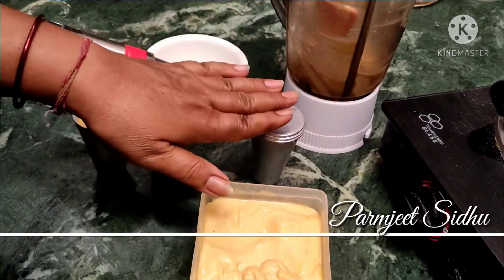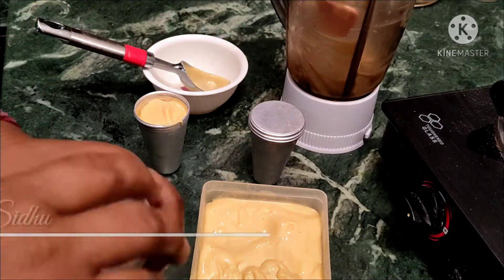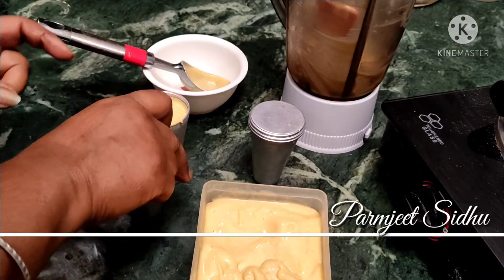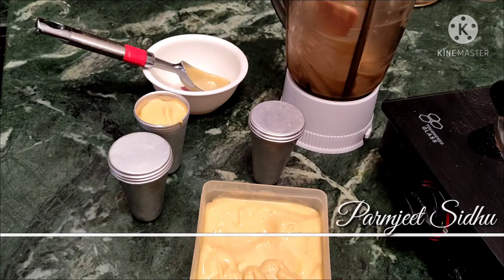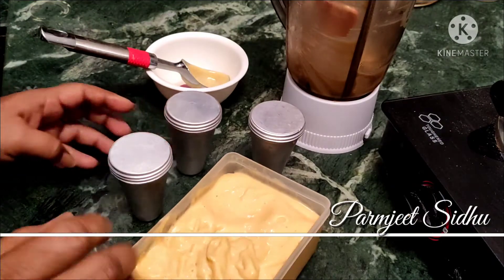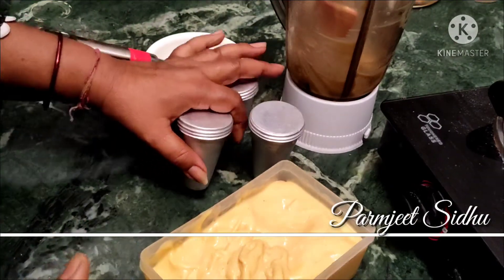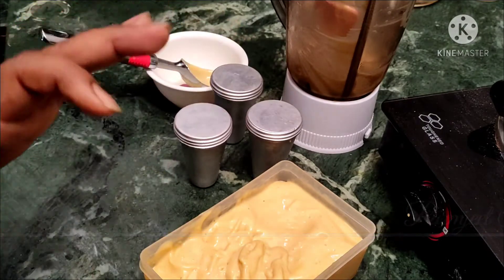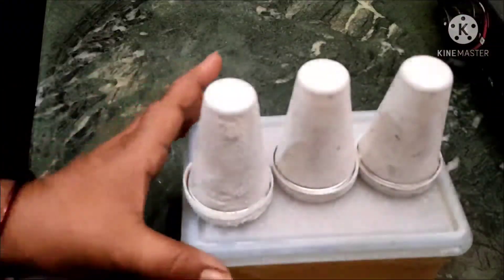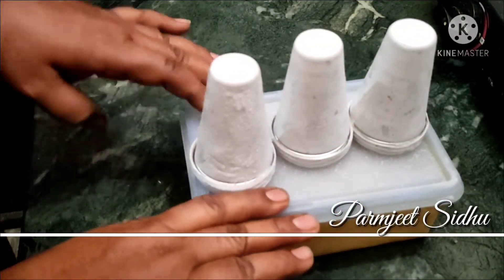If you have a mold, then you can use a disposable glass. You can also use a cling wrap or polythene wrap. We will close it airtight and set it in the freezer.